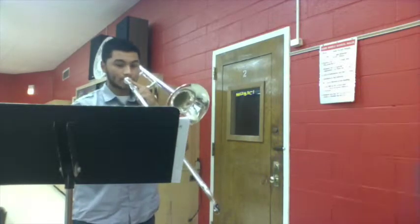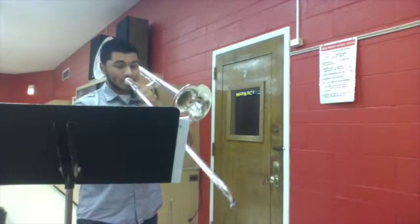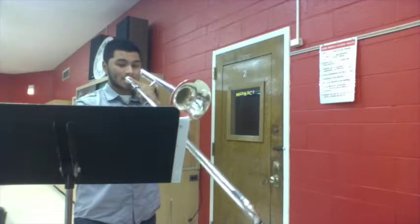Let's start with the second trombone part. And then 109 to 116 again.